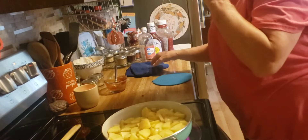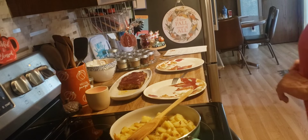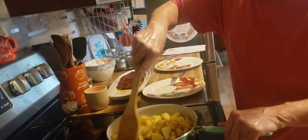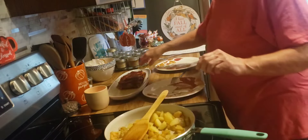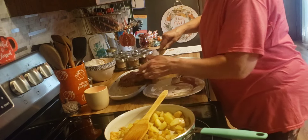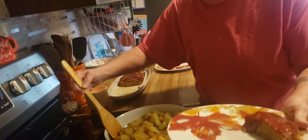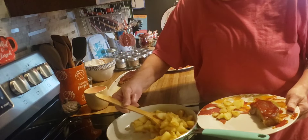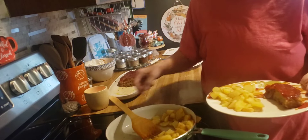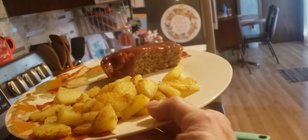By that time the potatoes should be done, so I will bring you back. Okay friends, our dinner is ready. The meatloaf has been sitting here for about five minutes resting while the potatoes finished up. We'll cut a hunk of meatloaf and some fried potatoes. I did add some onion and garlic powder to the potatoes a few minutes ago. And there it is — pork meatloaf and fried potatoes.